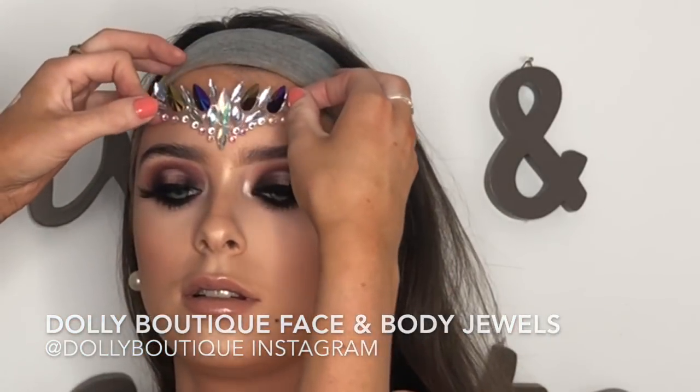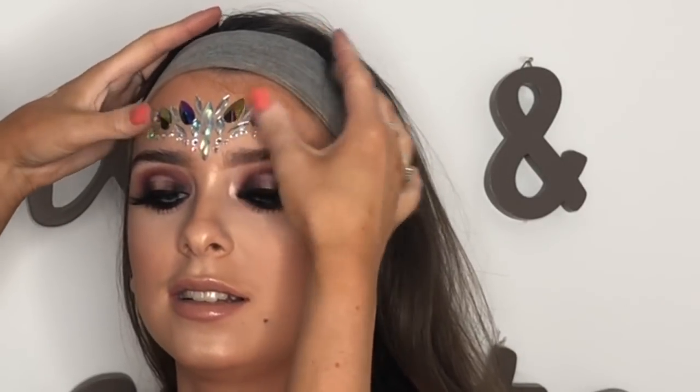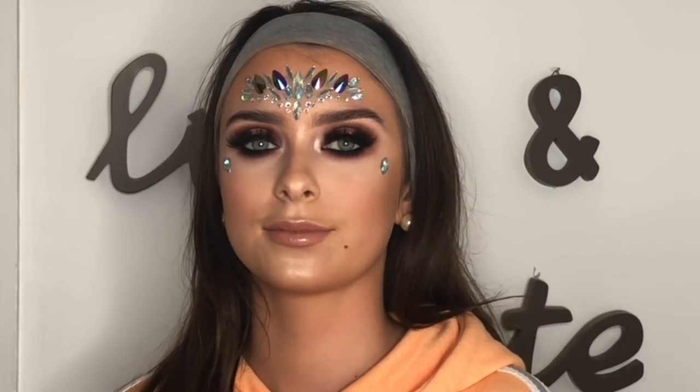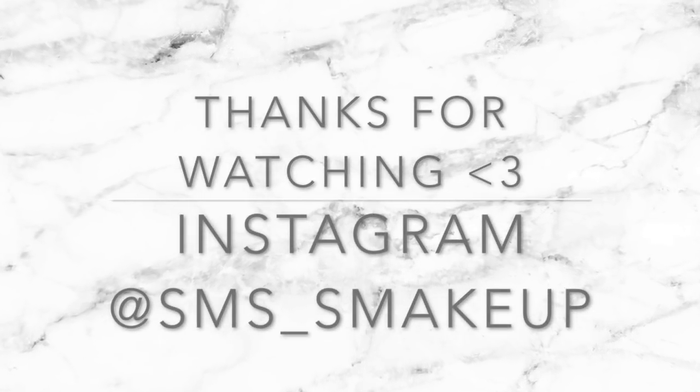The jewels are from Jolly Boutique on Instagram. I thought I'd need glue, but they were sticky enough — we just stuck the main piece on her forehead and two little jewels on either side of her eye. And that is the finished look! Let me know if you enjoyed and I'm definitely going to do more client tutorials. Thank you so much for watching — leave me a comment and let me know what you thought.